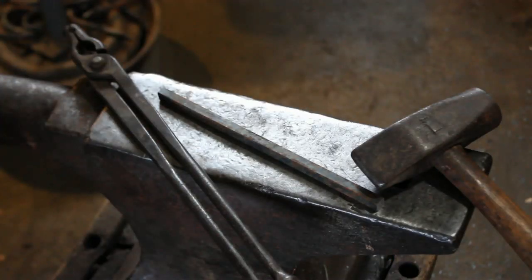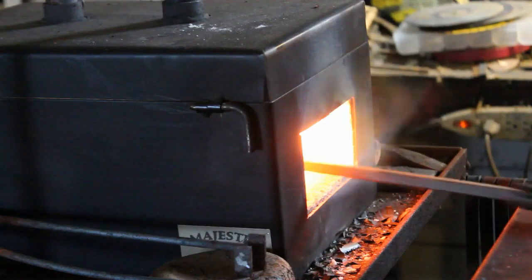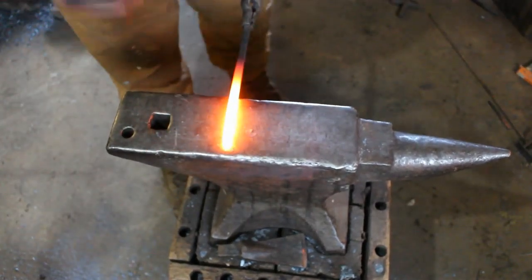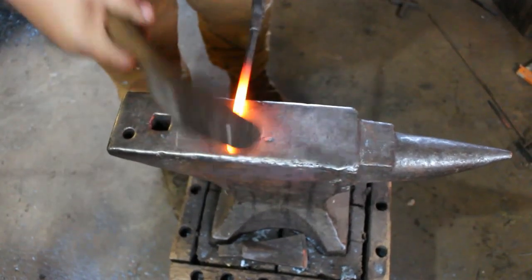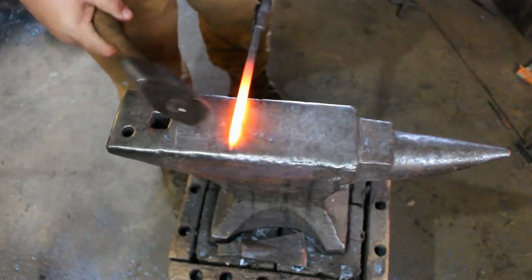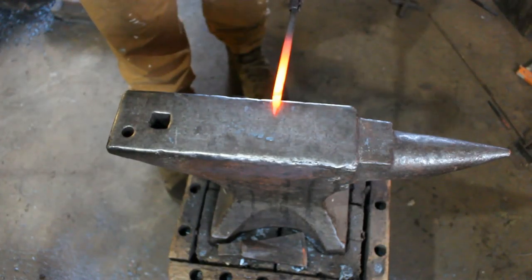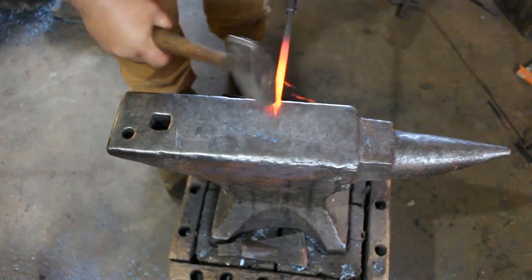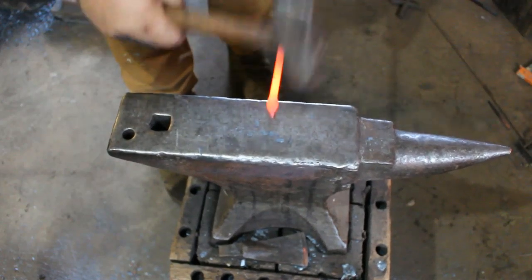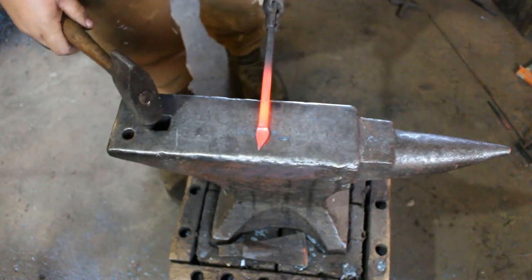Our starting material is nine inches of three-eighths square stock. We're going to bring it to the angle and put a nice dull point. Center, bring it over to a sharp edge — half blows half on, half off, straight down. That's got our spade.